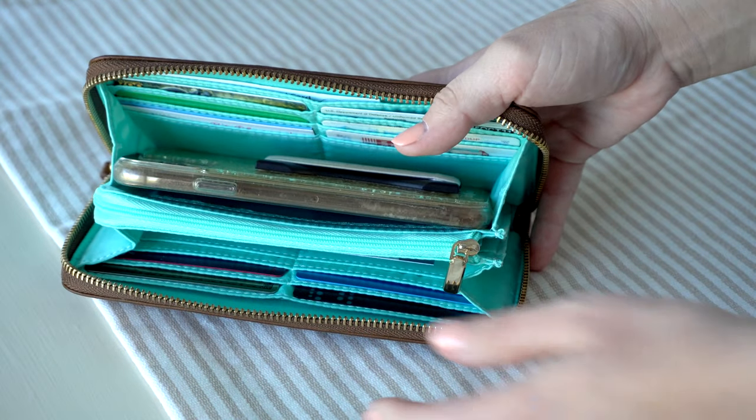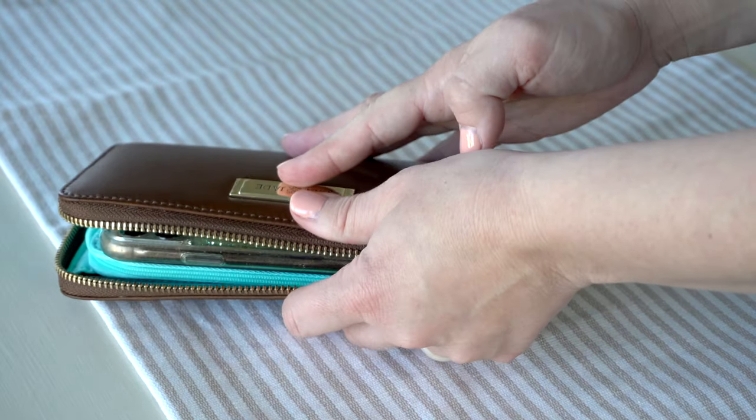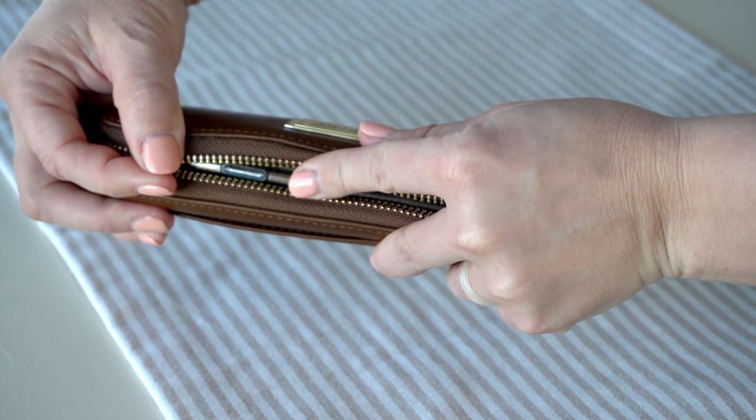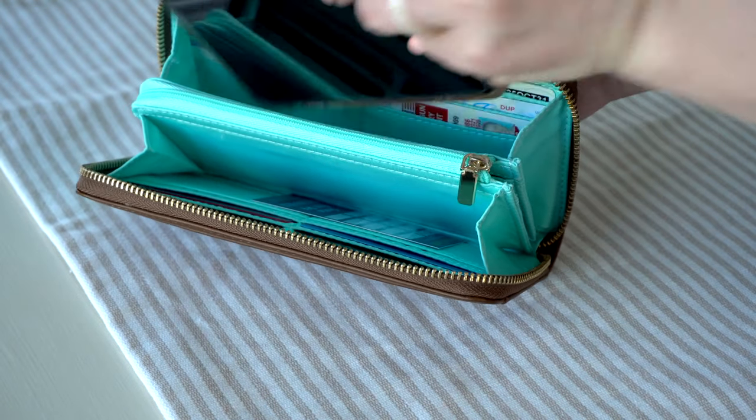So if you needed to use this as more of a clutch and you didn't have a ton of cards in here like I do, you can actually zip all the way around. It was tight when I did it, but it did work.